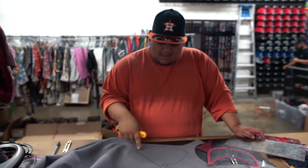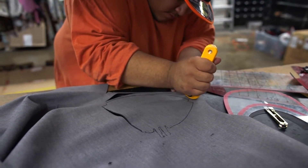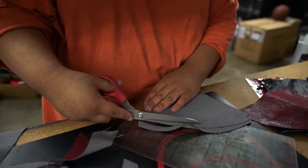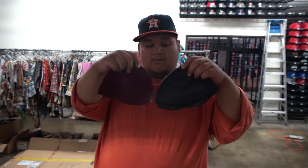Then cut your outline out. Once you start cutting it should look something like this, you know, similar.